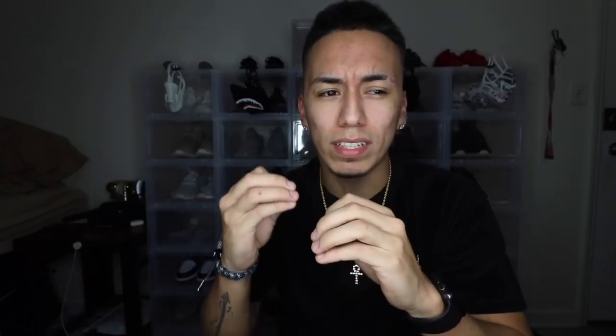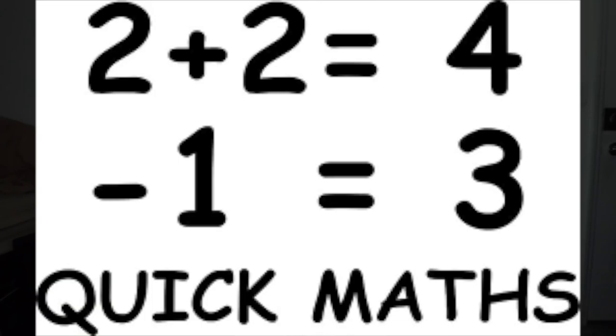If you think about it from a Yeezy perspective, 500 pairs is really, really limited. If you have this shoe, you have a really rare pair of sneakers. Think about it this way: the Yeezy Beluga 2.0 had around 89,000 pairs — almost 90,000 — and they're going for $370. So for 500 pairs, the resale price point should be really high. However, the problem is the shoes aren't that aesthetically pleasing — they're actually pretty ugly if you ask me, and a lot of people think they're ugly too.